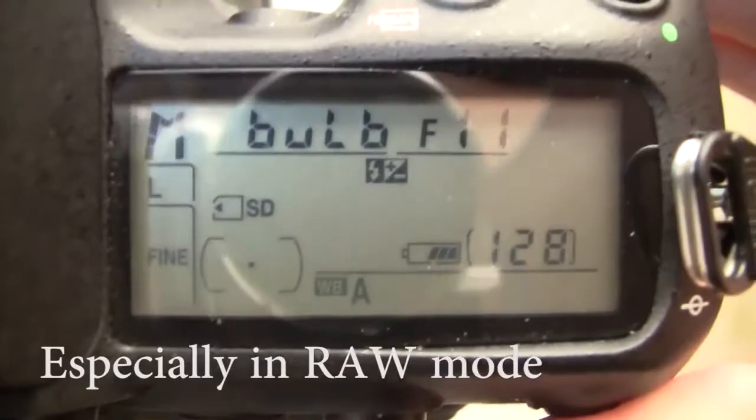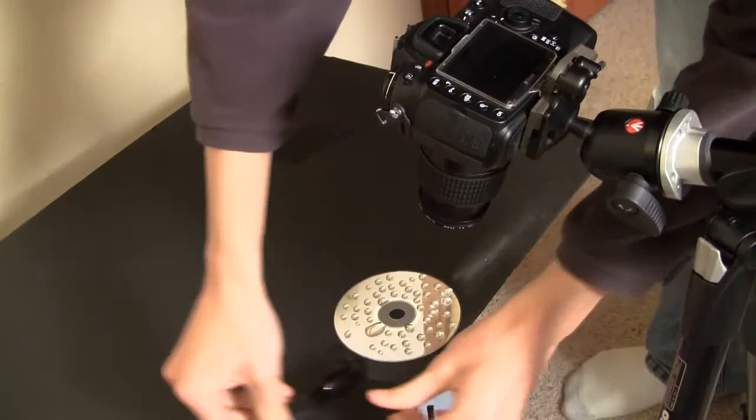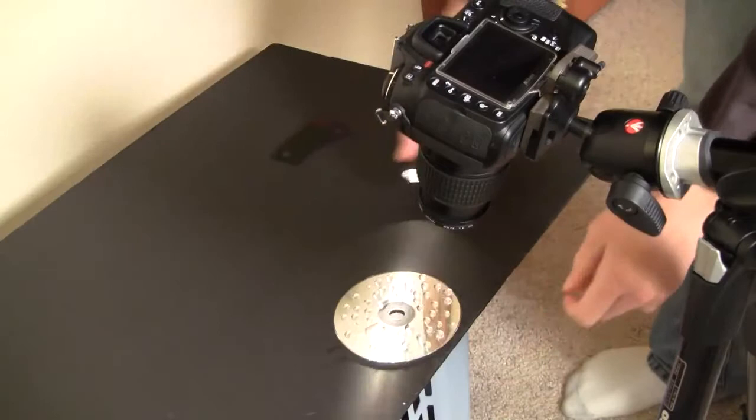Now with the shutter speed set to 10 or 30 seconds, whenever we take a picture it's going to be exposing for that full duration. So we're going to move the flashlight around the CD and get it as close to the table as you can. You can roll it around on the actual table, but sometimes when you do this the water drops will kind of bump and jiggle, which will cause the picture to go out of focus and not look perfectly sharp.